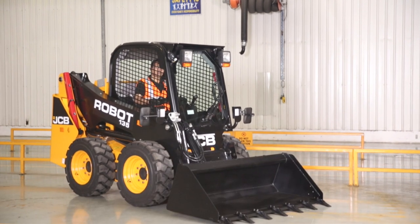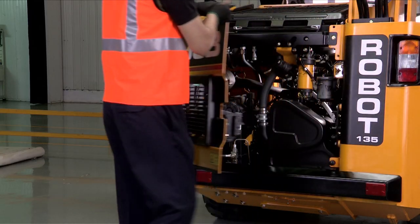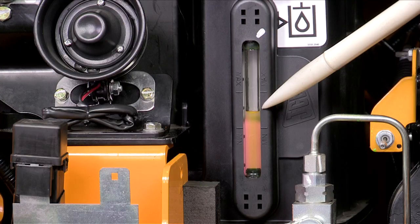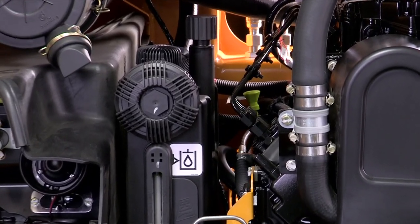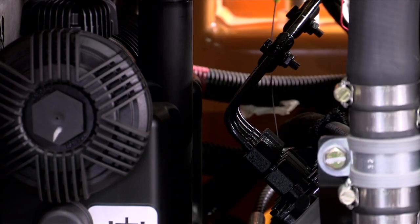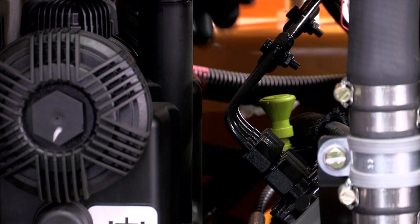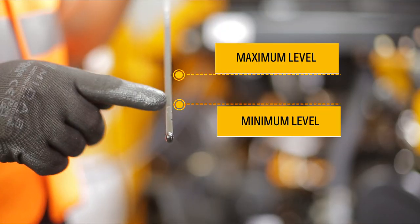Bring the machine to travel position on horizontal level ground. The hydraulic oil should be in between the maximum and minimum mark in the side gauge. To check the engine oil, take out the engine oil dipstick and clean it. Refit the dipstick, then take it out again — the level should be between the minimum and maximum marks.